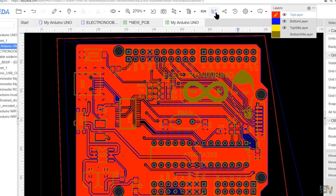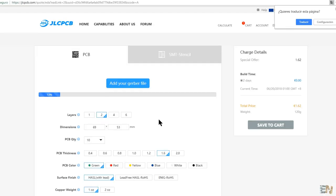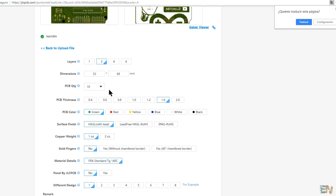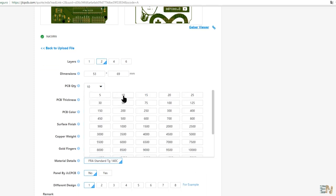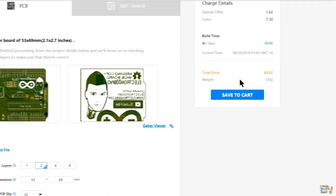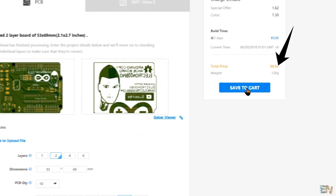Go to Generate Gerbers. On this window you can directly order your PCB or download the Gerbers. I select Order at JLCPCB — a new page will open where we can see our board. Click View Gerber and inspect it one more time, then select your settings. I've selected red color, 10 boards, and 2 layers. For red color the price is 9 euros, but for green you can pay the amazing price of only 1.62 euros. Save to cart.